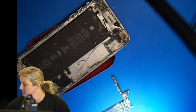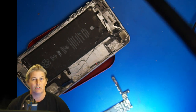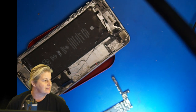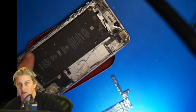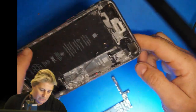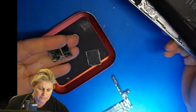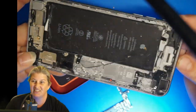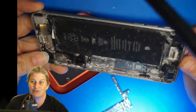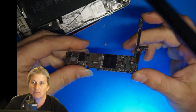So this phone allegedly accidentally went snorkeling in the ocean — we're going to see if that is consistent with our findings. I took this apart already and spent some time with this phone, then decided it would make a good case to do a video on. And yes, that's some saltwater damage, straight up saltwater. When I took the logic board out, the logic board similarly looked pretty much like that.